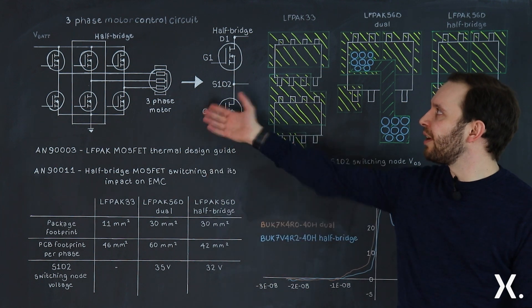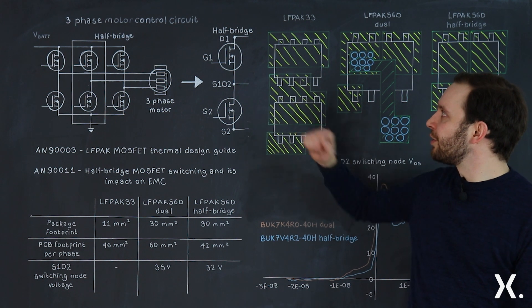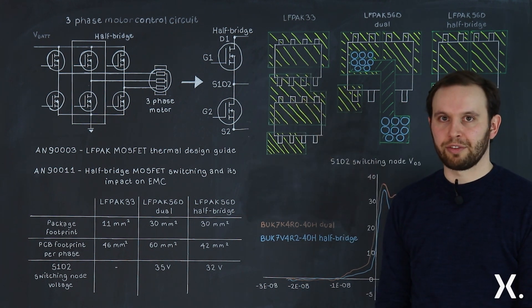Now if we look at a three-phase motor drive circuit, you have three phases. Each phase contains a half bridge, a high side MOSFET, and a low side MOSFET.